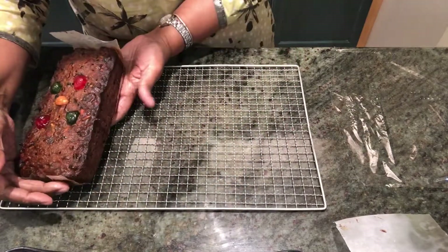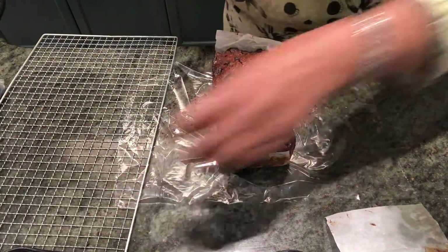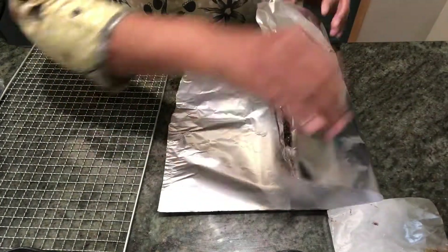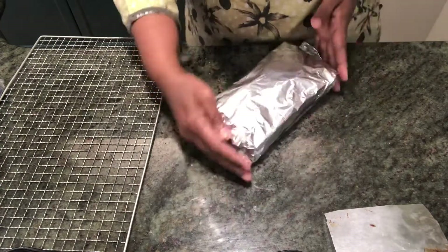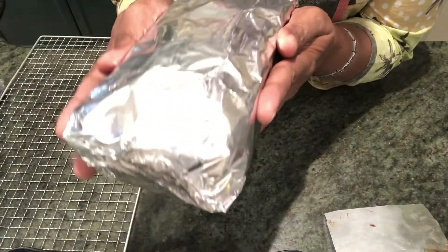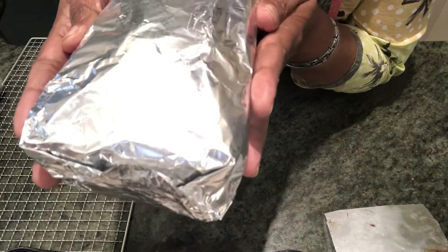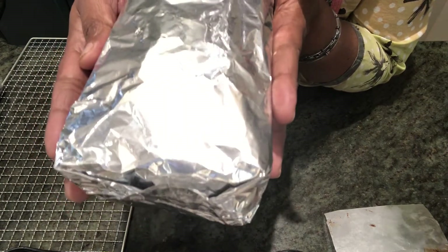Since I've soaked it in rum, I'm going to wrap it now in cling foil first, then in a silver foil on top. It's nicely wrapped. Keep it in a cool place and brush it every fortnight, or every week depending on how close you are to Christmas. Then open it on Christmas Day, have a slice, and share it with your friends and relatives.